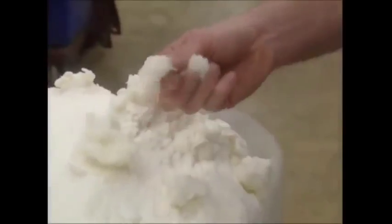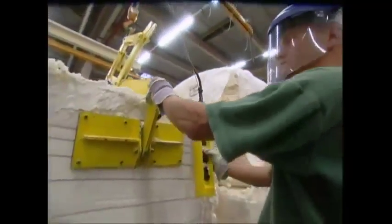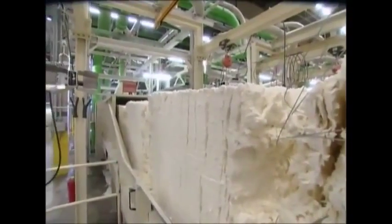Pulp is used to form part of the core of the nappy, and you may be surprised to learn that this pulp is made out of pine wood. As well as the wood, these workers are adding gigantic bales of cotton wool. This is grown in the USA, and together with the pine fluff will be combined to form the soft core of the new nappy.